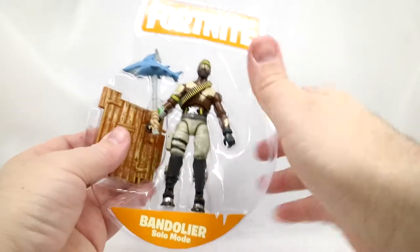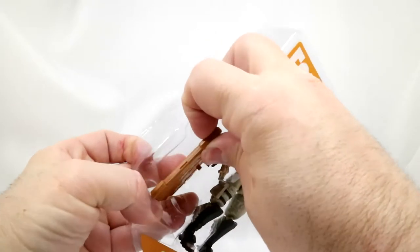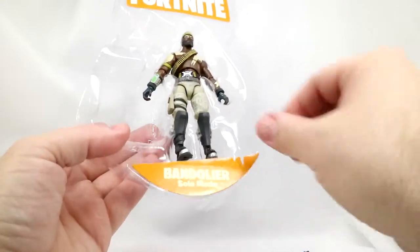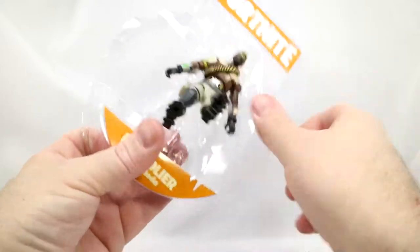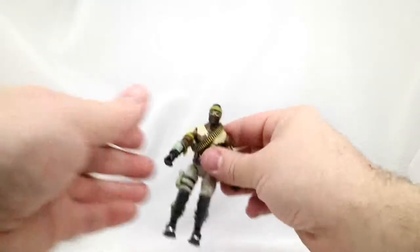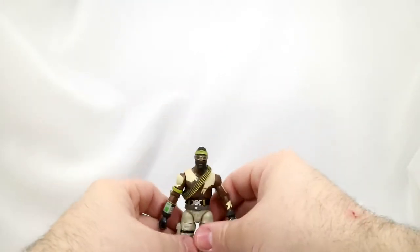Here we have the Bandolier figure right here. Here we've got the building material, and we've got his harvesting tool. And we've got him. There we go, he's out. And then we've got this cool little thing — I'll toss this off to the side. So we're here to take a look at the Bandolier figure, the toy. He's kind of cool looking already.